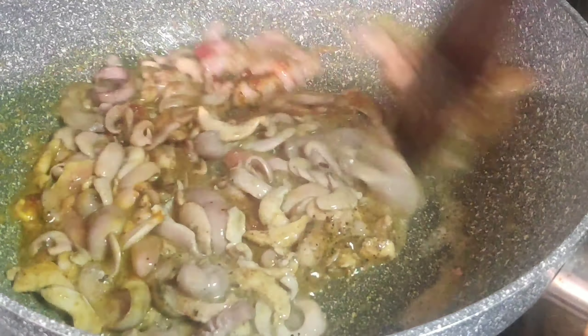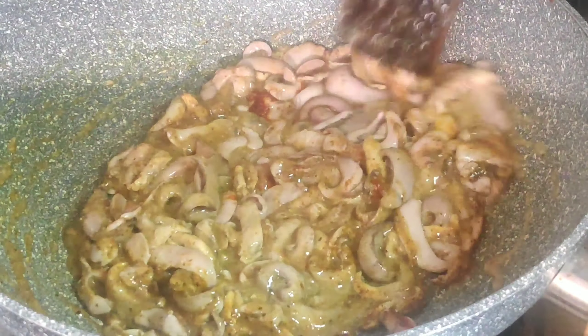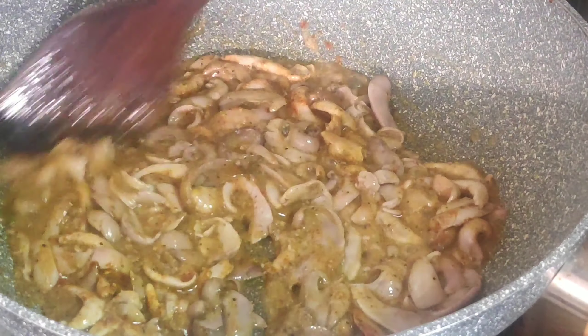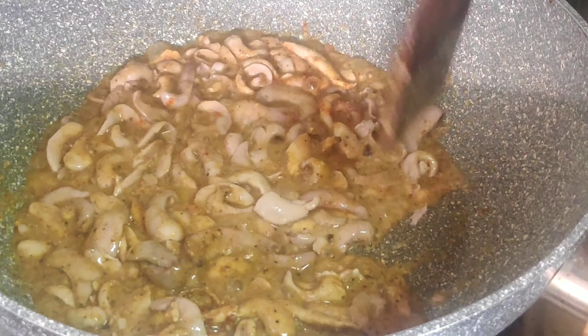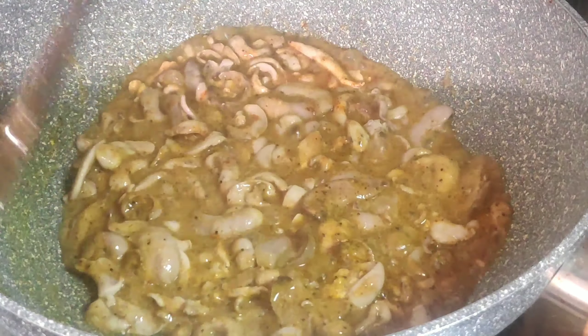After a while, the meat is soft. After the meat is soft, in this moment the meat is soft. When the meat is soft, it is soft. Now, you can move it to medium flame.